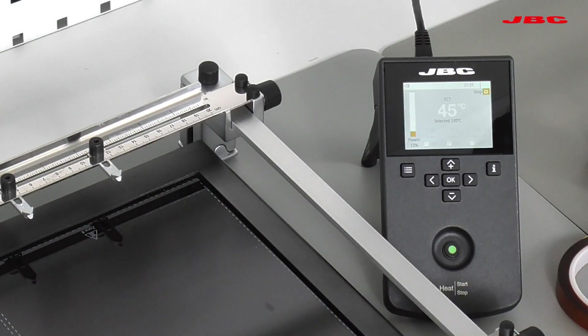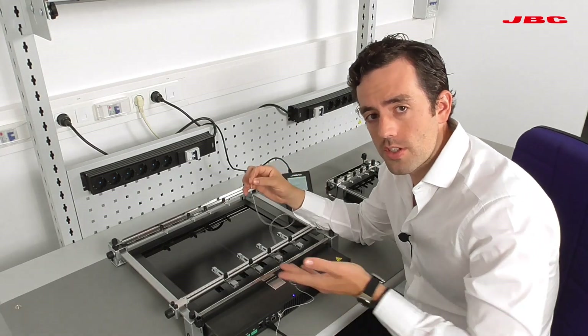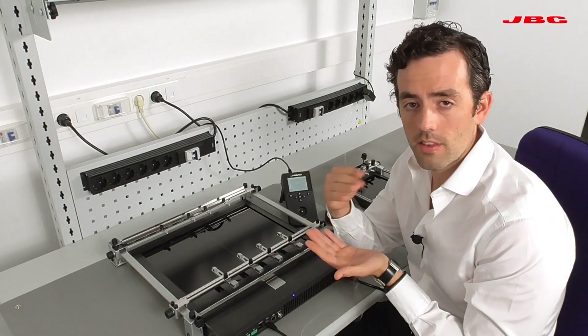My advice is to always have at least two thermocouples — one in the secondary source area and the other on the primary. This way you achieve more control underneath and on top of the board.